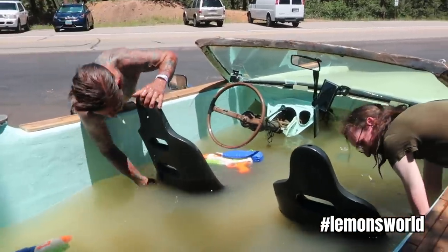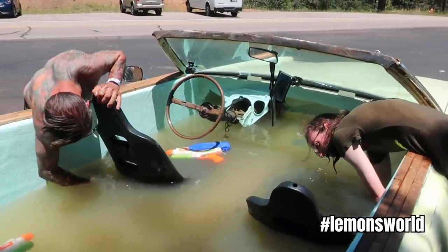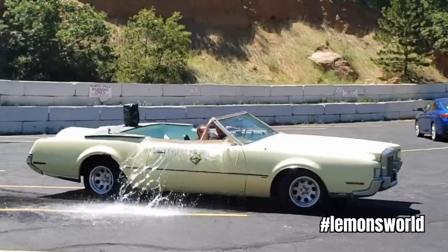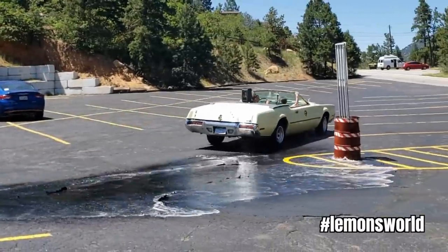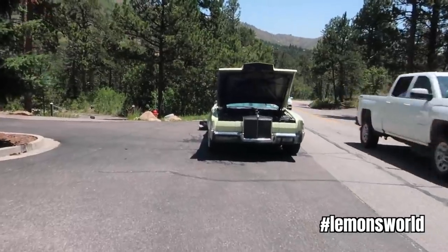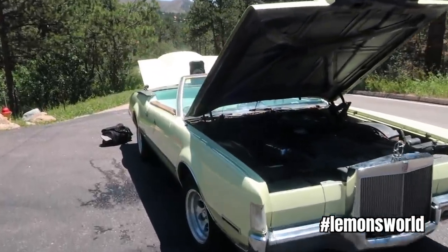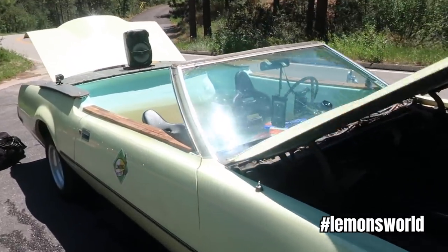Race seats with underwater belt mounts were added. The car didn't leak a drop — admittedly, when it was standing still. Water slosh was a bit of an issue once the car was on the move. Under the hood it was what the car came with stock: a 460 big block, 225 horsepower, plenty of torque, which turned out to be needed.